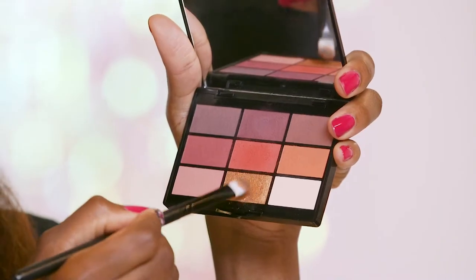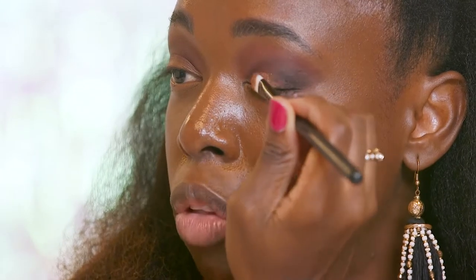I'm going back to the Gush palette and I'm going to take this gold eyeshadow and I'm going to apply that on my lid. I'm just going to press the product on my lid, and the reason I'm pressing the product is so that we can have as much pigment as possible.